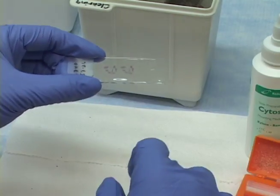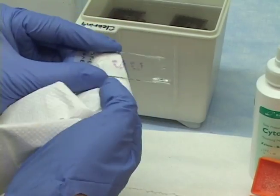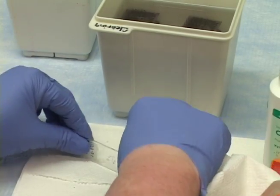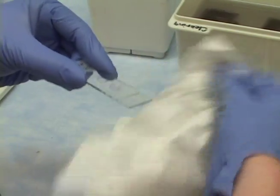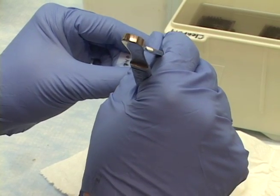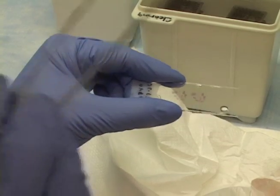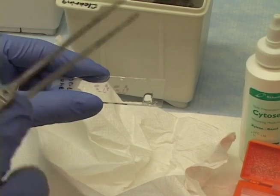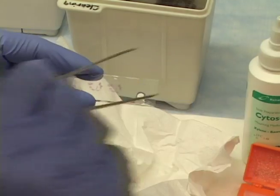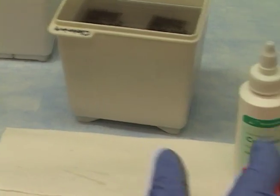I'm holding the cover slip tightly with two fingers and taking a paper towel to wipe the edges — wipe the bottom, not the top, just wipe the edges a little bit. I still see that little bubble, so after wiping the edges I'm going to push it out. I'm using forceps rather than my finger because a finger will smear the slide. I push the bubble out and it escapes, leaving a tiny dot of mounting media, so I wipe that off.